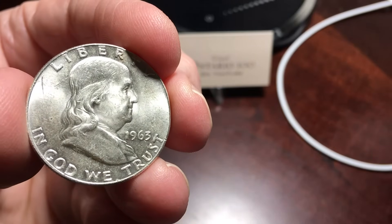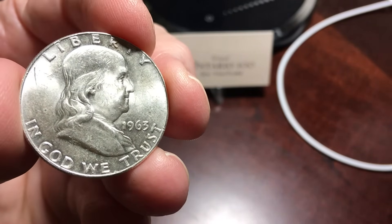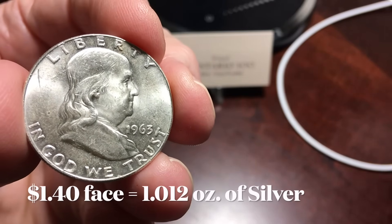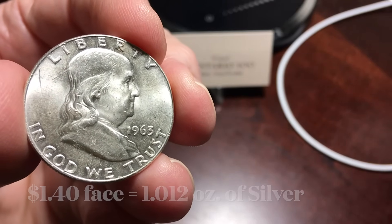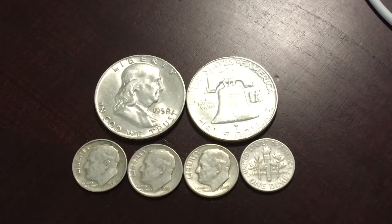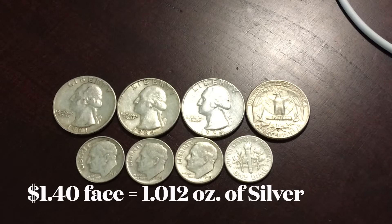So, how much 90% silver equals one ounce? The answer is $1.40 of face value. That means 14 dimes, two half dollars, or four quarters and four dimes equal one ounce of silver.